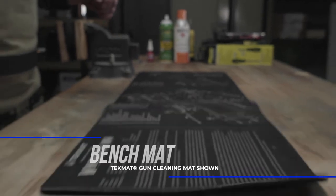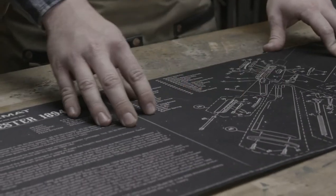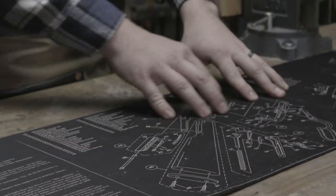Next is going to be a good mat. The tech mat is a good option because you have thousands of different options for firearms on the mat themselves, and they also help with padding and making sure you don't scratch up your firearm.